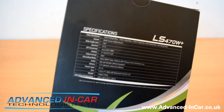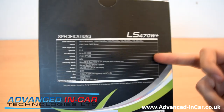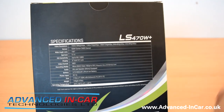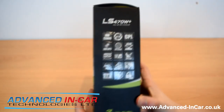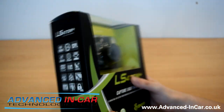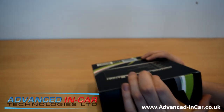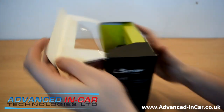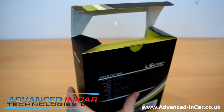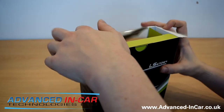Let me just zoom in on the specifications for you so you can see. There's a quite nice-looking display. Now, this camera is a bit different to the normal sort of cameras that we do videos on. Normally they're always very slim, no screens, really good mounts — all that sort of stuff. But I thought I'd do something a bit different.